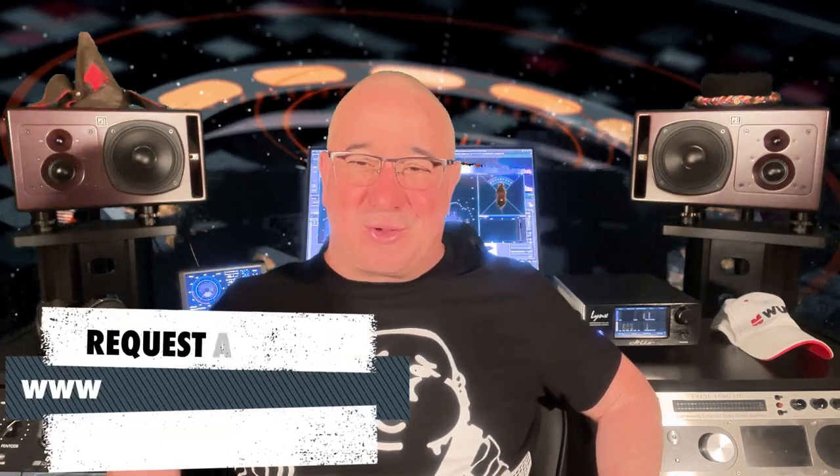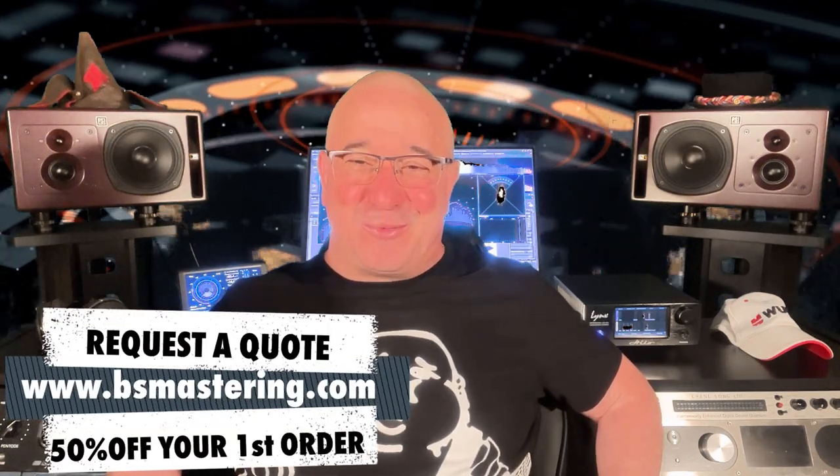Hey guys, Tin here from Boogie Snail Mastering. Hope you're having a very great day. In this video I continue giving you some great mastering tips that nobody will tell you about. And before we start, please remember if you have a mix that you need mastered or remastered, request a quote at bsmastering.com and receive 50% off your first order.